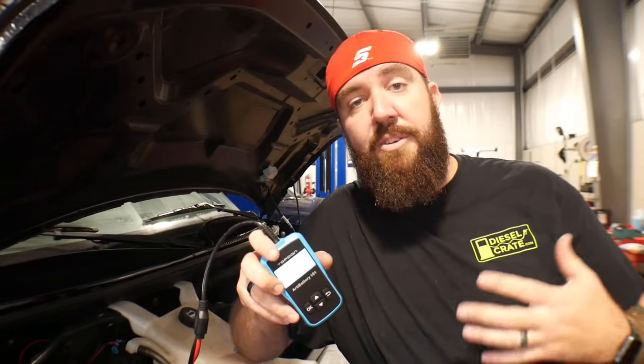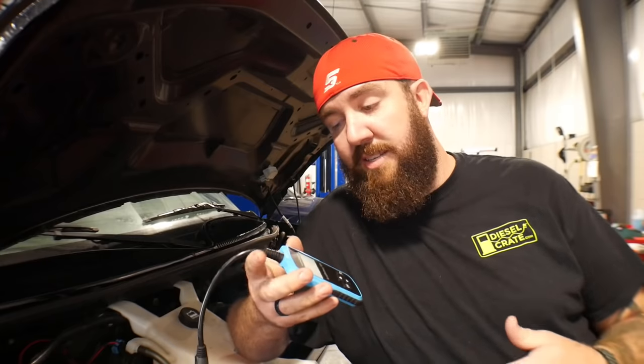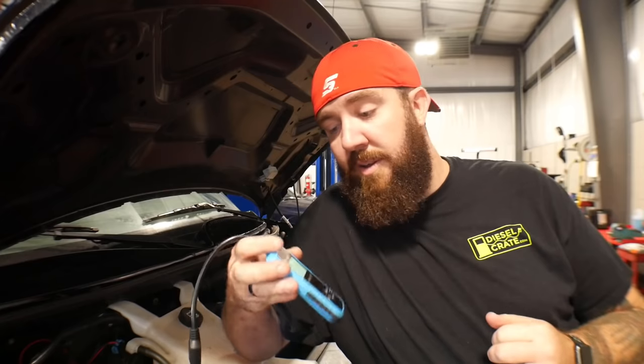Our Midtronics tester here in the shop cost us right around $795 to get, which is kind of insane. So this one at $53.99 on Amazon is really awesome. It's really good to have in your car — say your buddy says he's got a junk battery, this will test it really quick. It's really easy to use — you could hand it to somebody and they could figure it out. I will be getting a coupon code from them — at least 10% off — and I'll put it in the description when I get that. So there's the Top Dawn battery tester.